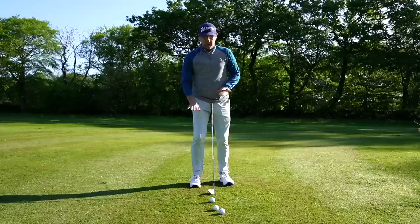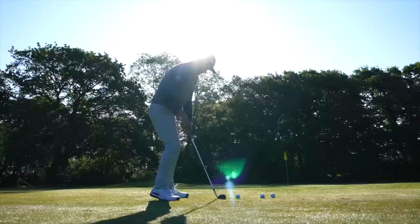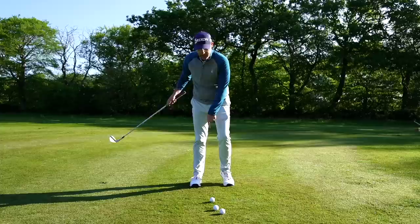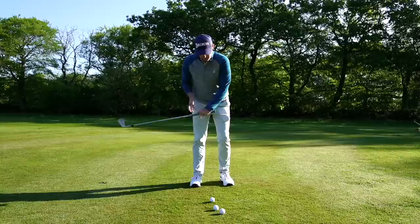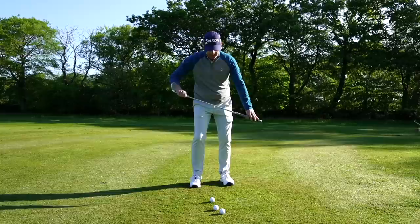To do this drill: trail heel — my right foot heel — in the air, lead foot on the ground, and try to stay quite even with your pressure. To start the backswing, ram that lead heel into the ground while picking the trail heel up. On the way down, the trail heel goes down as the lead heel simultaneously comes up again. So we're going trail heel up on the backswing, then swapping — lead heel down, trail heel up through the shot.